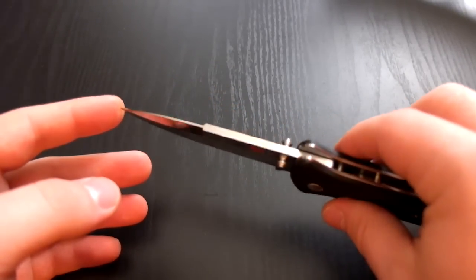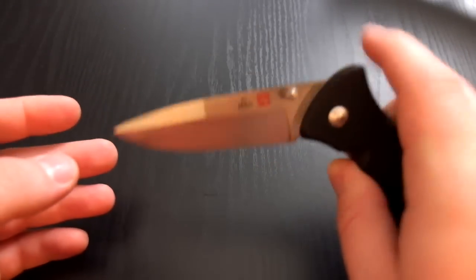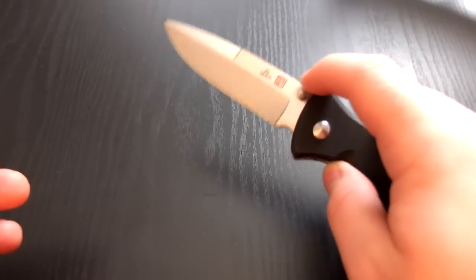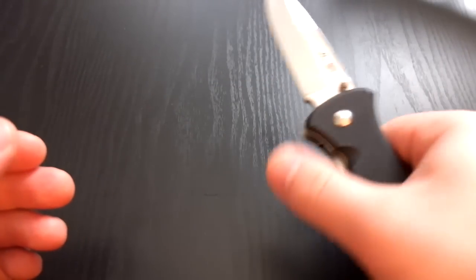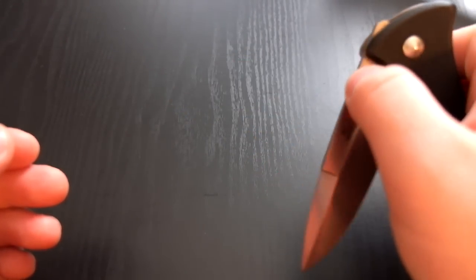It's got a 3.6-inch blade, VG10 steel. It's got a real nice fluid motion — a really, really sweet action on this thing. It's really fluid, it's surprising actually. It just really goes out with no problem, no hiccups. It's super smooth.